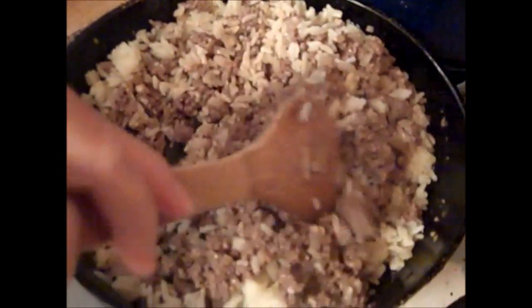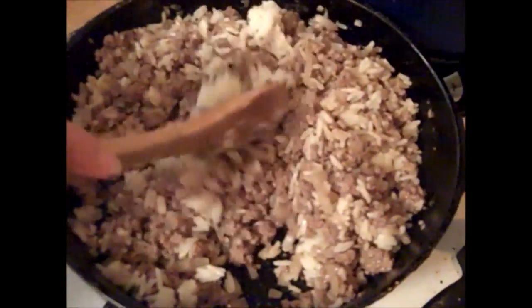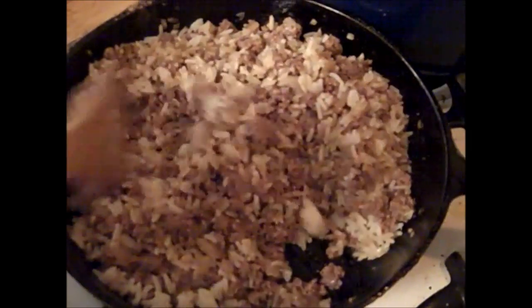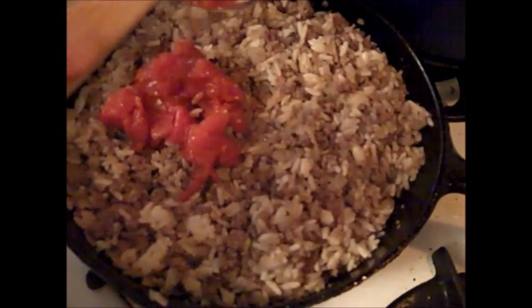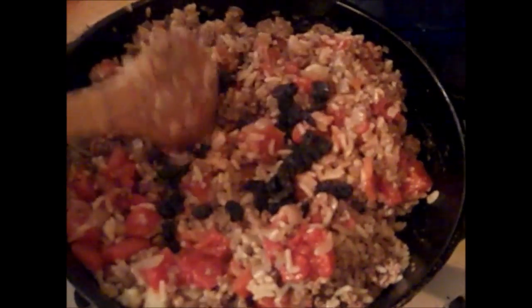We're substituting rice for bulgar, what the original recipe calls for, because that's what we have around the house. This recipe is very adaptable — feel free to move around a little bit with it. You're trying to stretch your meat out with this recipe. We're draining off the liquid from the diced tomatoes and saving that liquid for later. Then add your drained tomatoes to the mixture. Add your raisins and mix those in.